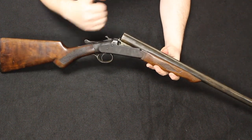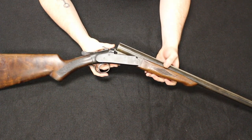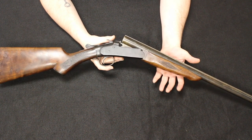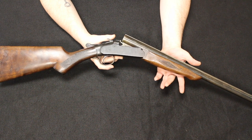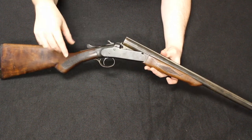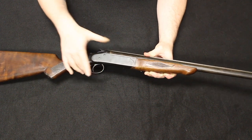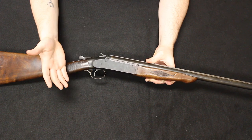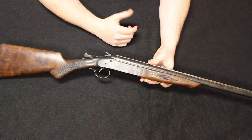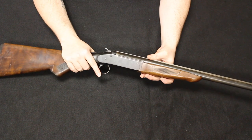This one was made by Ivor Johnson. The Champion model ranges in price — in excellent condition they top out at about $250, and in poor or fair condition you're going to top out at about $100. This one is overall okay. It does have some cracks in the stock but looks to be otherwise functional. It has most of its bluing, probably rated at about 85% or so. Something in this condition I would rate around the $75 to $100 mark.